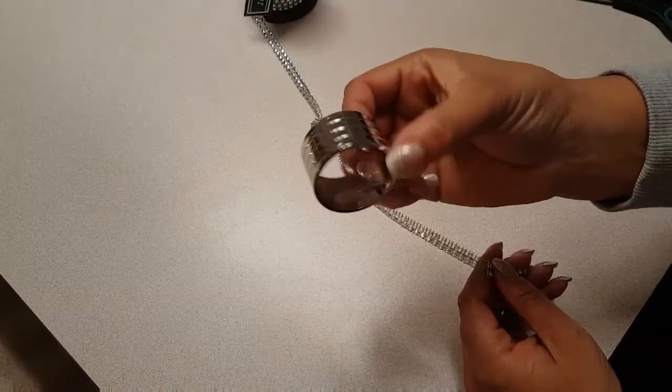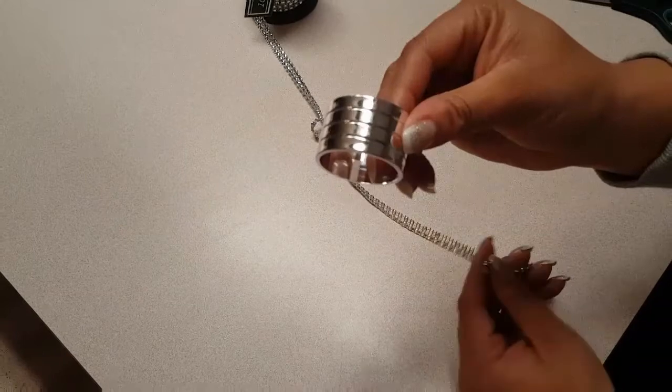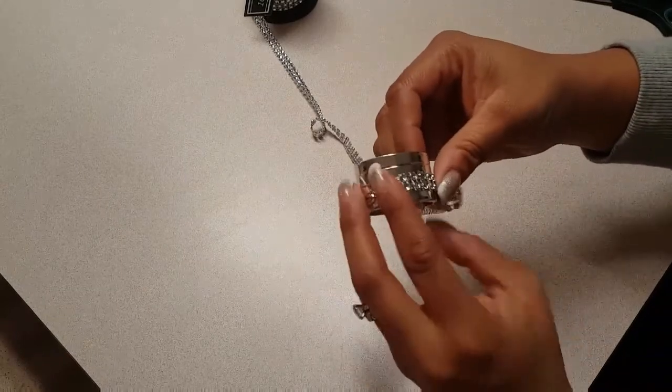The napkin rings are hard plastic covered with a metallic finish and I got those at the Dollar Tree — six in a pack for a dollar.